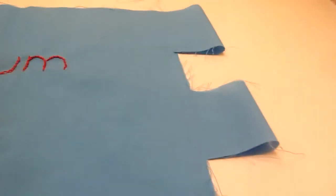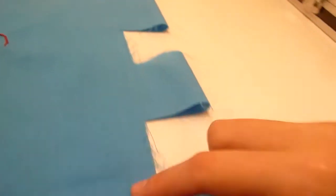We're almost finished. All we have to do is put bias binding around the edges right here and around the whole edge.